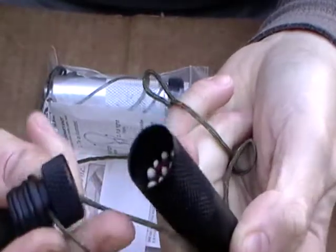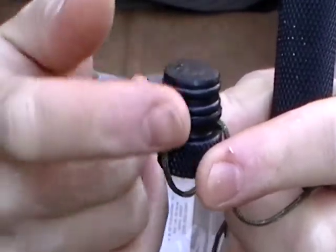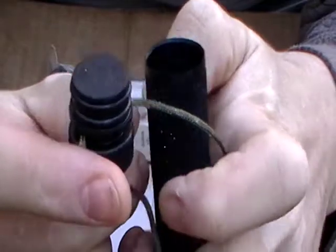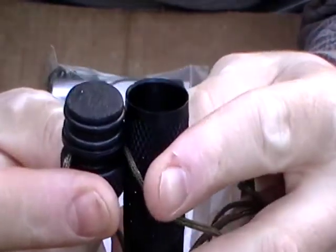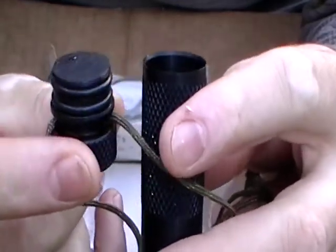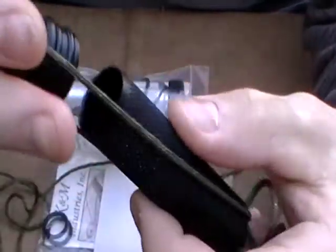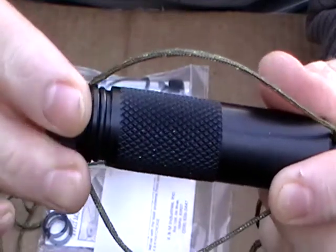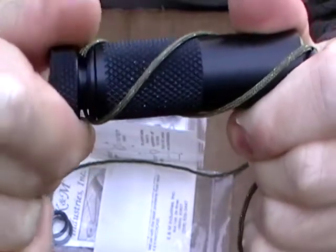These are press fit — no threading — but it is a really tight fitting design. You really have to put some muscle into it sometimes to get it open. Here's the cap with the two o-rings visible. It's very well constructed and well thought out. The lanyard is set up so when you push and turn to close it, the lanyard actually turns and tightens down as well.